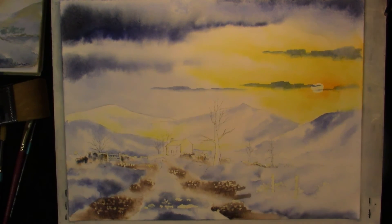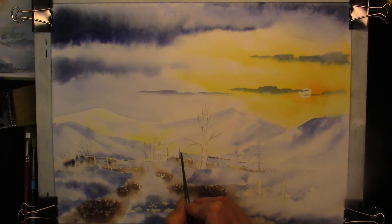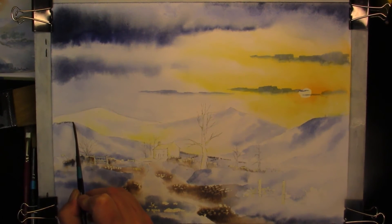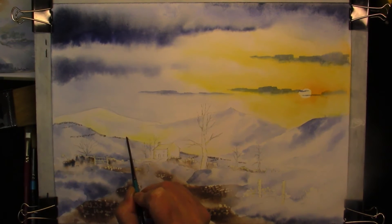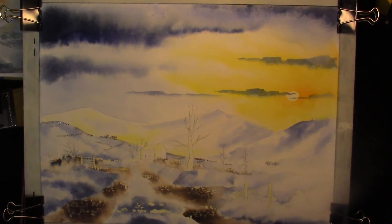Allow it to dry. With a very weak wash of ultramarine and burnt umber, we're just going to indicate some dry stone walls and put a few bushes in. Down here we'll have some trees. This is the same mix — with a brush turned on its side — and a dry stone wall.